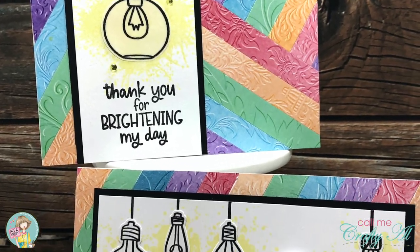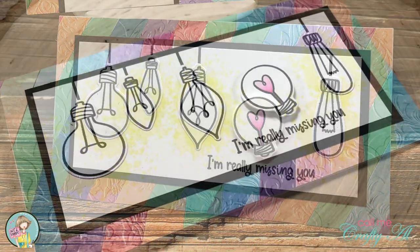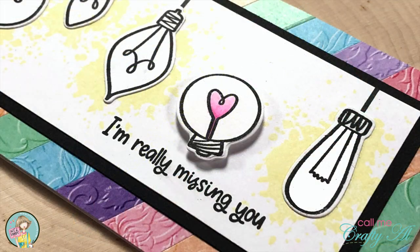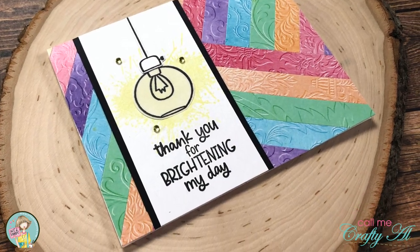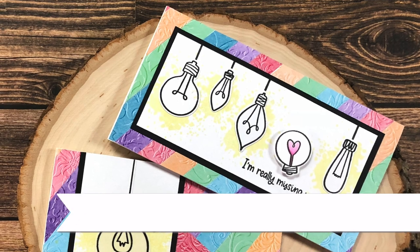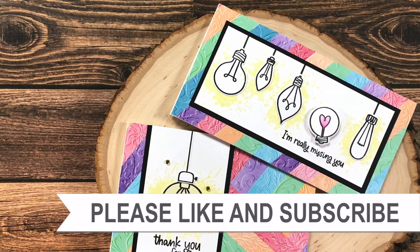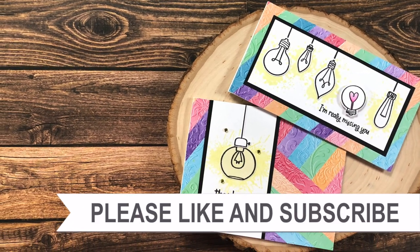I hope you enjoyed seeing how I put together today's cards. If you did, a thumbs up is always appreciated. Until next time, I hope you're all having a crafty day! Bye bye! Thank you so much for taking the time to watch all the way to the end — I hope you'll consider clicking on one of the playlists or videos I have linked above.